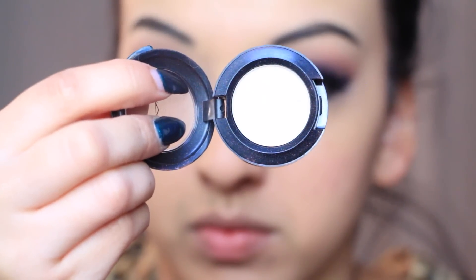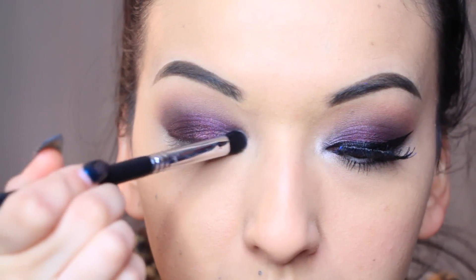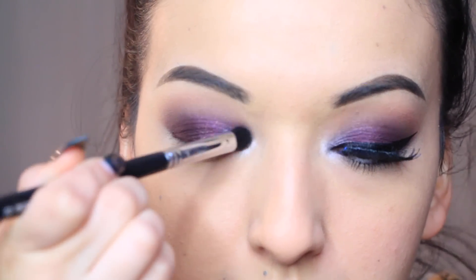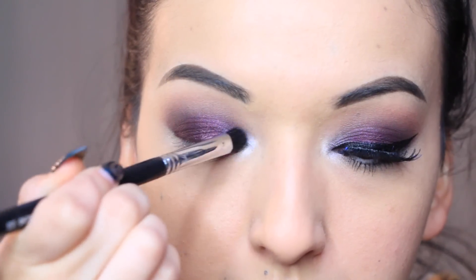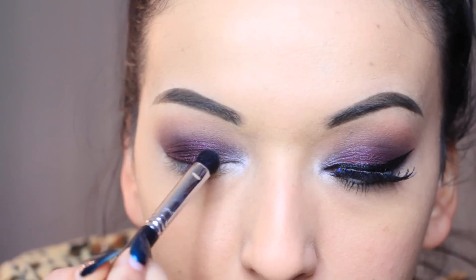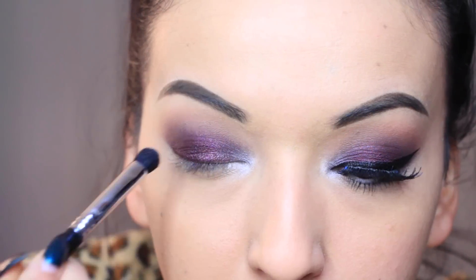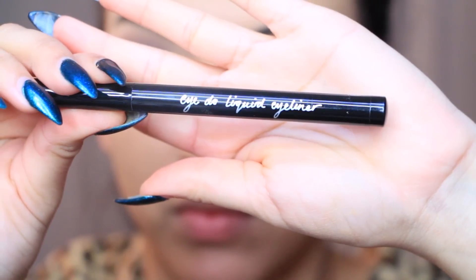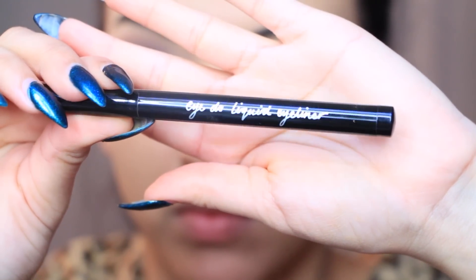Now I'm taking Shroom from MAC Cosmetics — it's just like a very shimmery white — and I'm going to apply that on the inner corner of my eye as a nice little highlight. Then I'm going to take the brown color from BH Cosmetics and blend that in with the white just so it's a seamless blend.